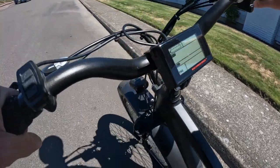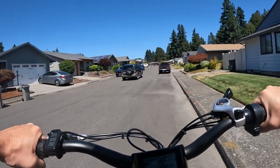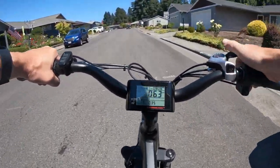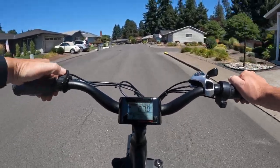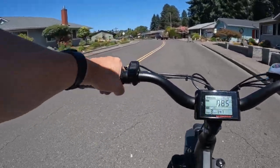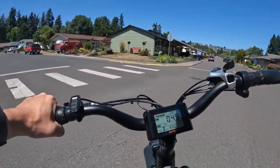It's been a very good bike. I haven't done anything at all to it — I haven't had to do anything to it. I'm going to bump it up to pedal assist 3 and we're going to head to King City Park.